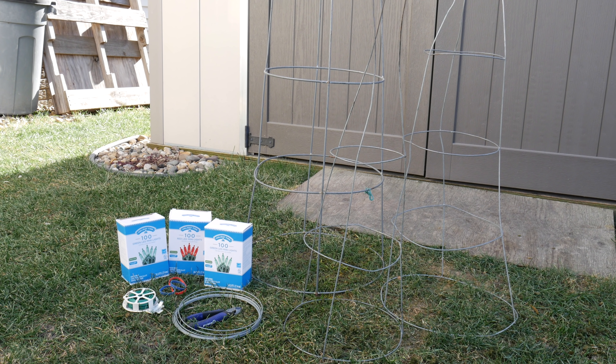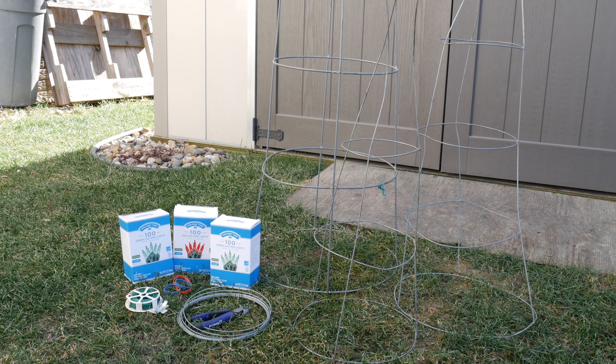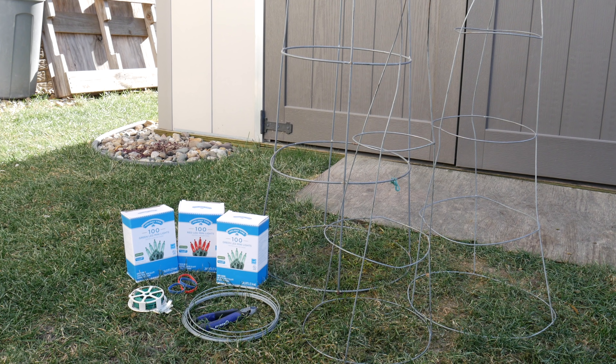The steps of this are pretty easy, but let's go over the supplies that you're going to need to complete this project. First of all, you're going to need your tomato cages. Obviously, secondly, you're going to need some thicker style rubber bands that are going to hold these legs together at the top.